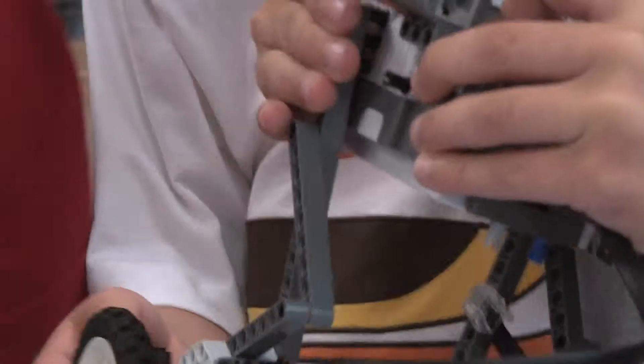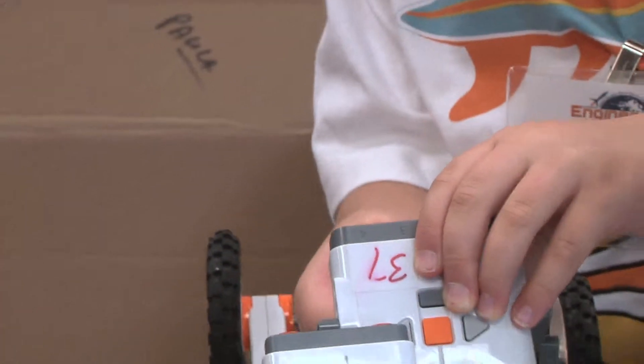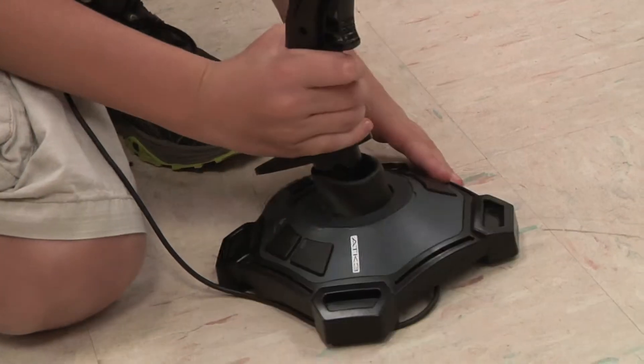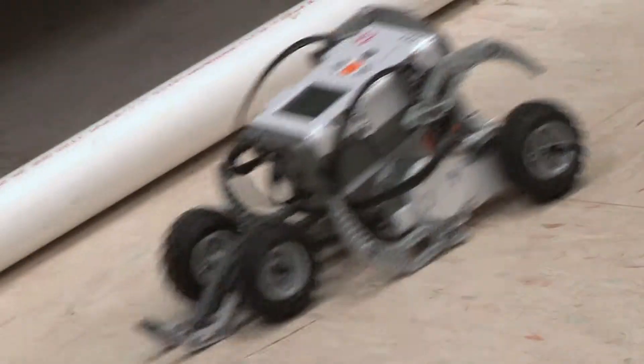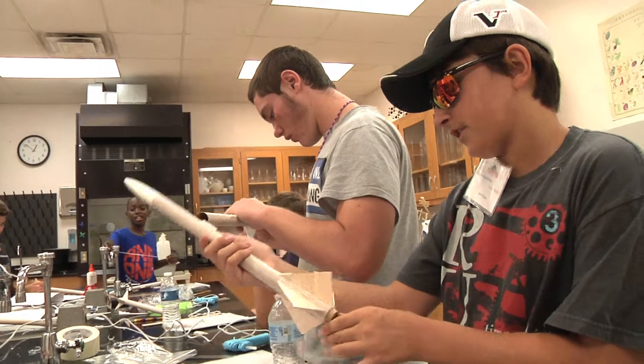We'll show you here. If we place it in front, I'll put the thing that connects it. Let's have a little feel. I've successfully secured my motor.